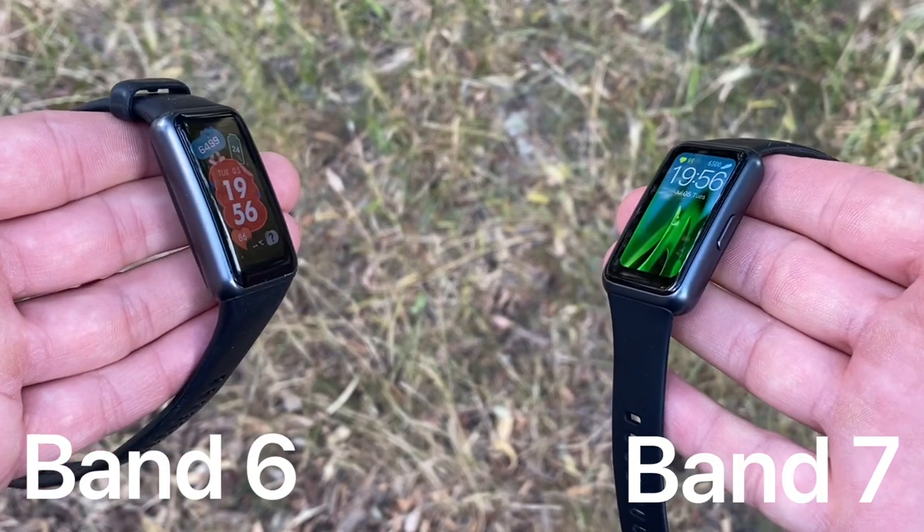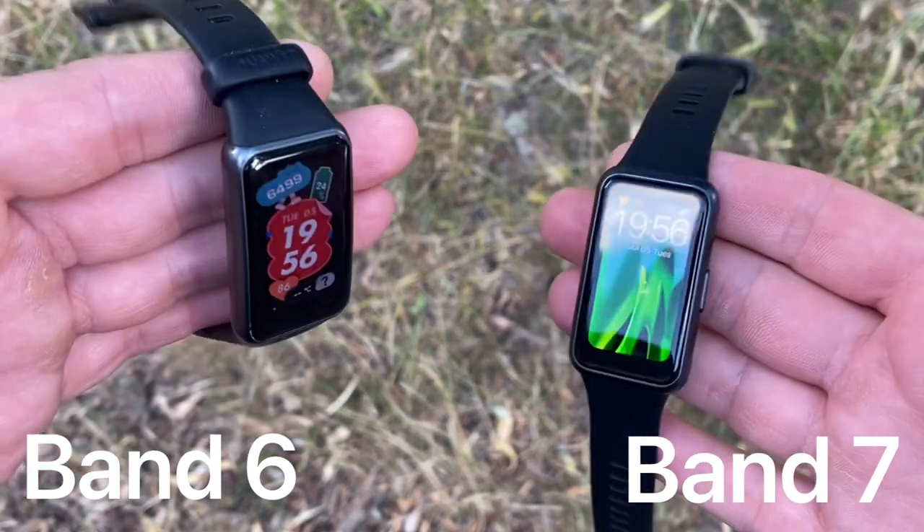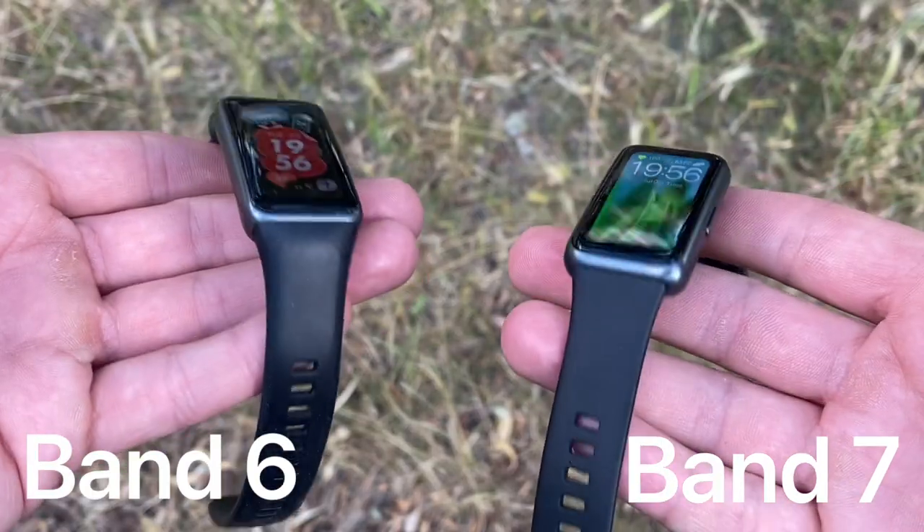Today we'll be comparing the Huawei Band 7 versus the prior year's model, the Huawei Band 6. First we'll get onto the design, then we'll talk about the display, and then about the features and functions.